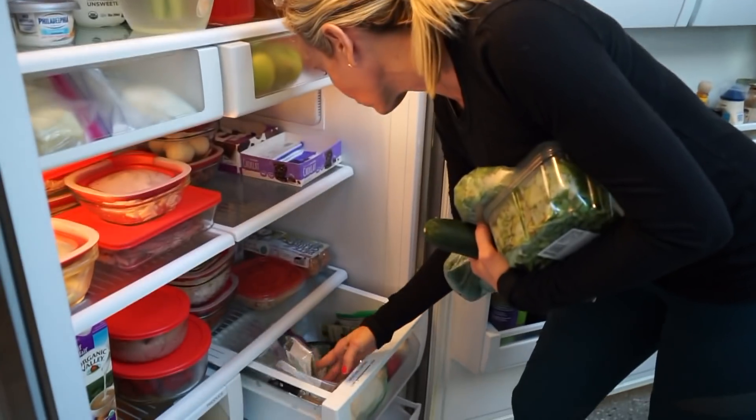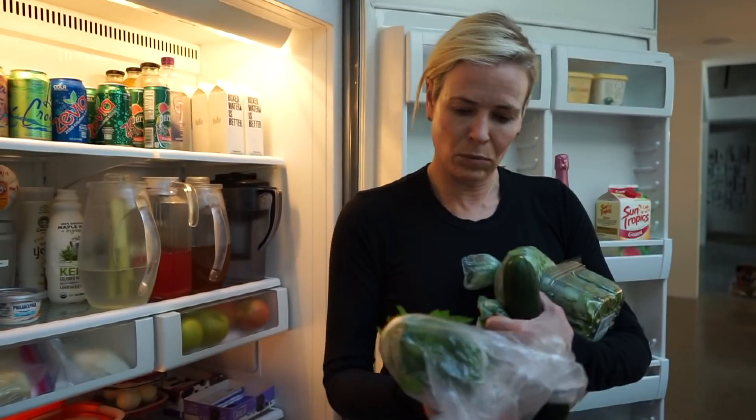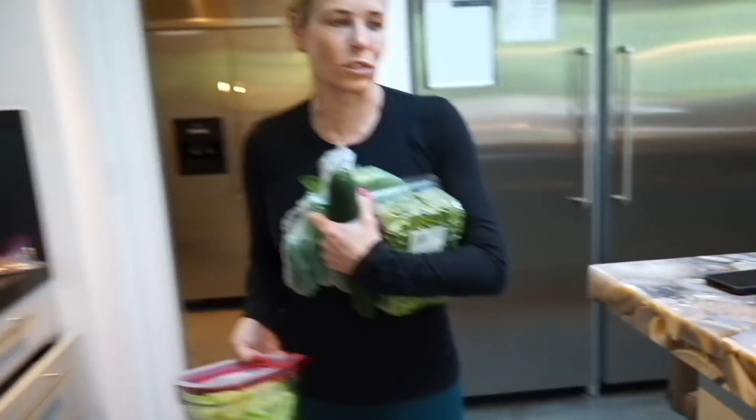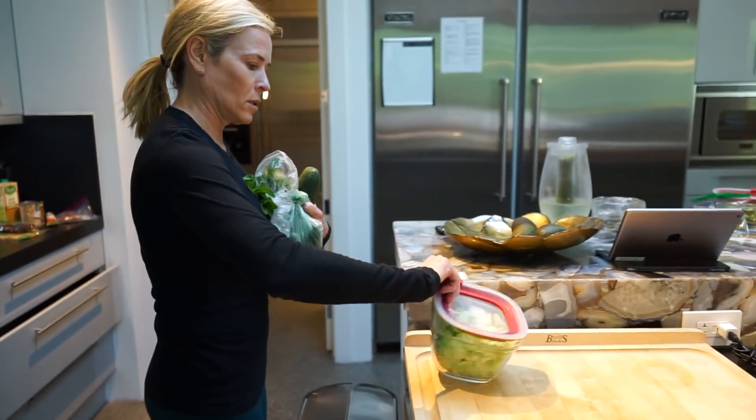There's cilantro. What else do they put in green juices, guys? What's this — mint? Mint. Oh, that's nice. What do they put in these juices anyway, like a creation in those places? Celery, but we don't have celery.